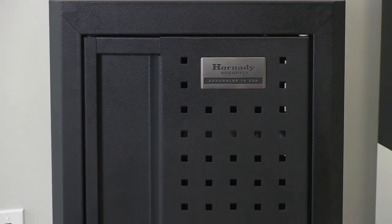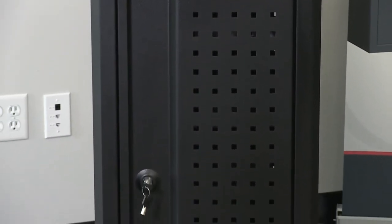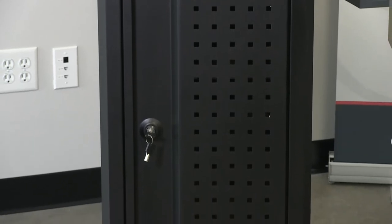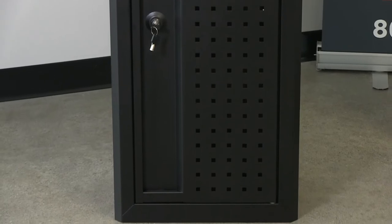For example, if you want the hinges on the left, the whole safe can be flipped upside down and it'll still function just the same. There are also bolt holes on the top and the bottom, and holes in the side so that they can be connected for a variety of configurations.